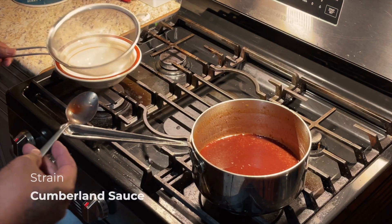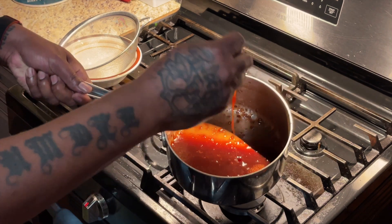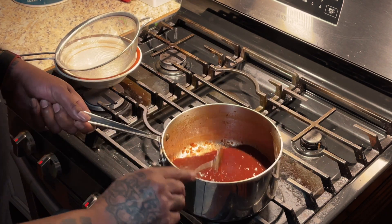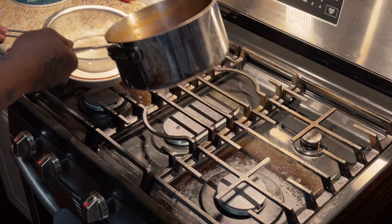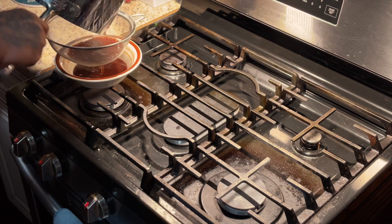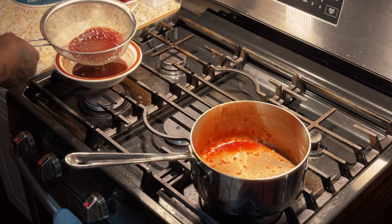The last little thing is the lemon zest. Now we're through. But we got to strain this sauce because I don't like chunks in my sauce. We got to strain out those shallots and whatever the red currant jelly has left in there. We don't want all that in this glaze.